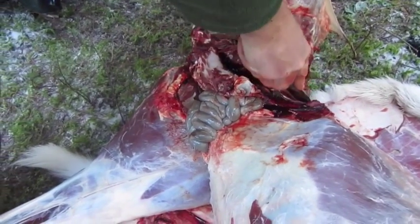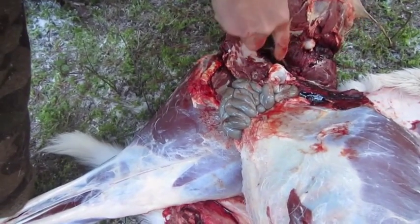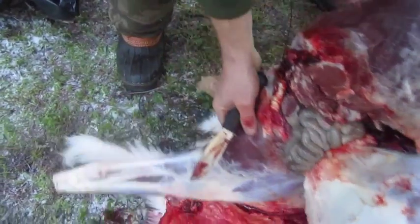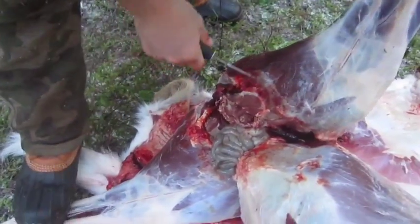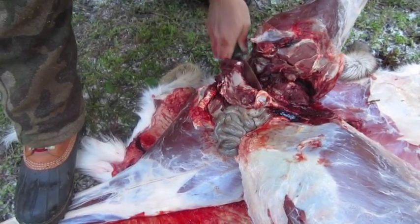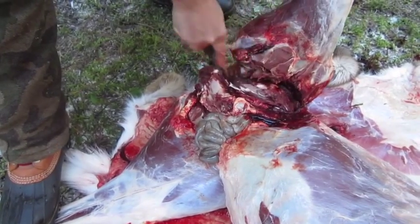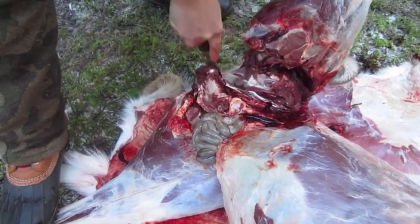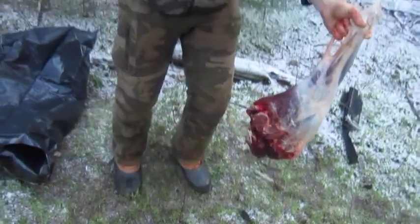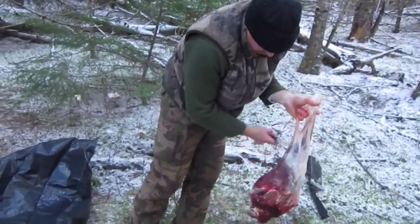Just keep working it, following the bone. Now just watch there again — you have gut. Keep coming right around and just follow the bone, that's all you're doing. And there you go — there's your leg quarter. You can scrape some of that hair off if you choose.